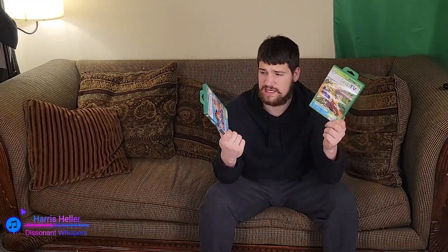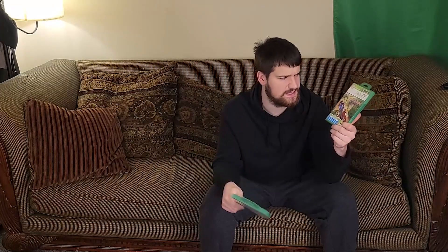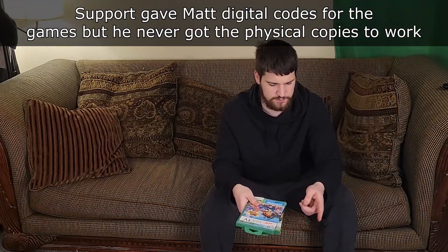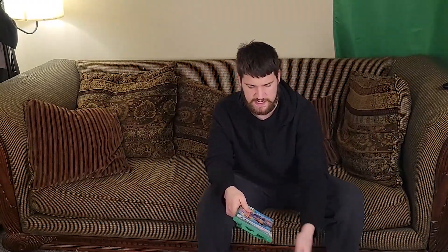It turns out these two games are not working right now. Jake — every time I put it in it just resets the whole system. The other one pops up but just restarts the system. I contacted LeapFrog support and they're going to get back to us. Sports and Dance and Learn work just fine. I hope to sell this system for maybe $50.